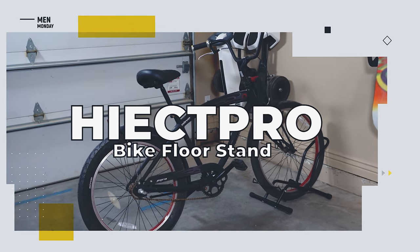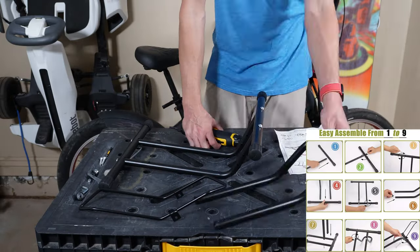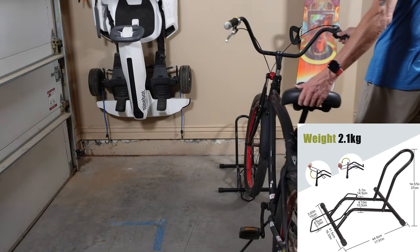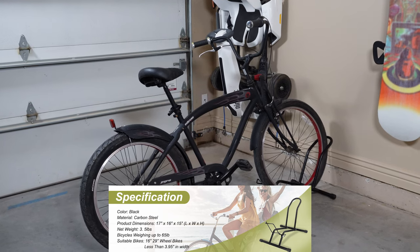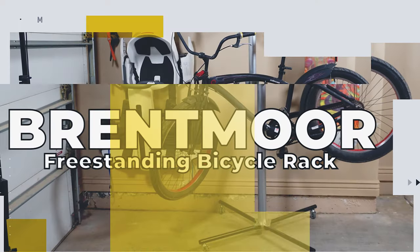For the Hike Pro floor stand, often the simple designs work the best. After a lengthy and tedious installation process, our floor stand was ready. Thankfully, loading a bicycle in is the easy part — you're even able to secure the wheel in place with a stabilizer. It's able to hold much bigger bikes, all the way up to 29-inch mountain bikes with tires up to three and a half inches.